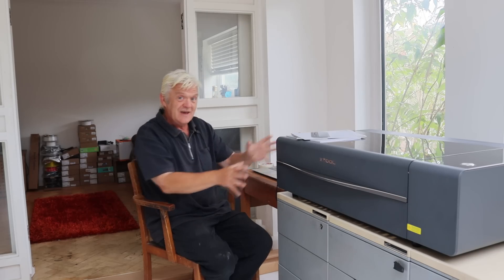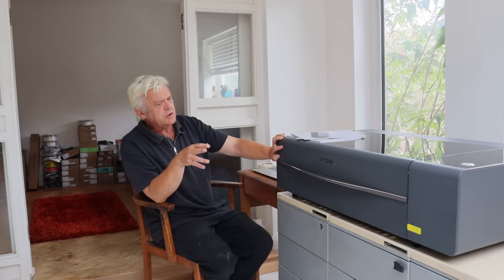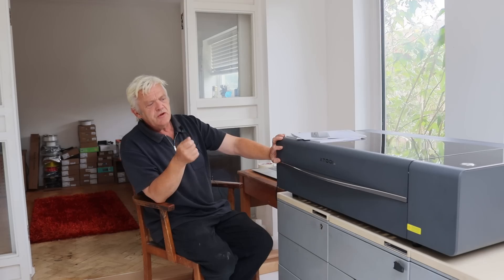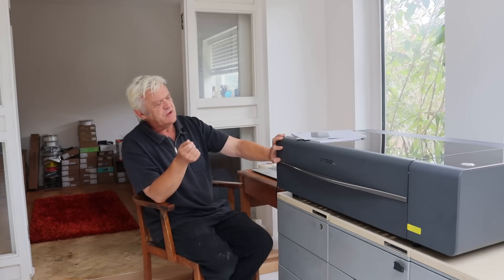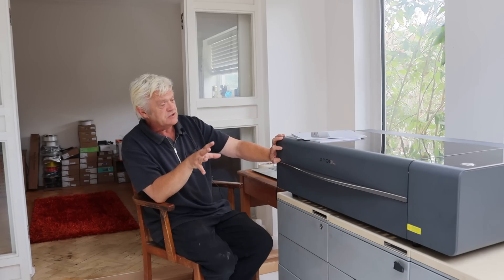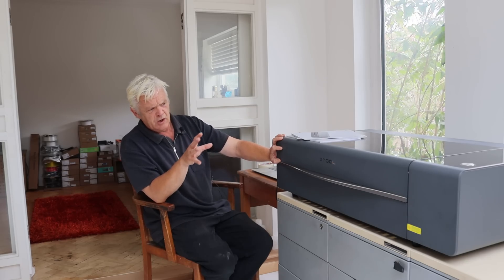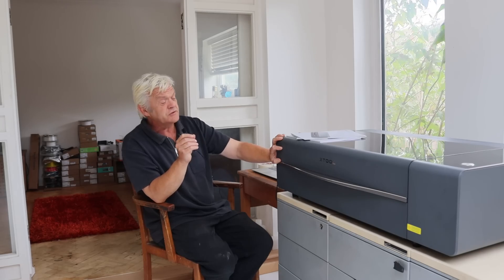Everything here is in the box. They've done an awful lot to sort out ease of use, because it took me no time at all to get up and going and cut something with this new laser. And when you look at it and feel the build, you're thinking it's like the Bambu Labs of the laser cutter world — and that's no bad thing. It's a nice piece of equipment. I've reviewed other reviews and people who've done reports on this after using it for a year, and they're all very positive.